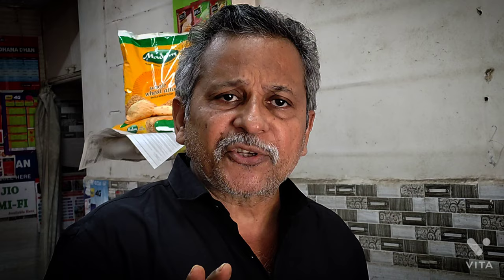The whole idea of making this video is that you don't have to rush buying an action camera. I will wait for you. Thank you for watching.